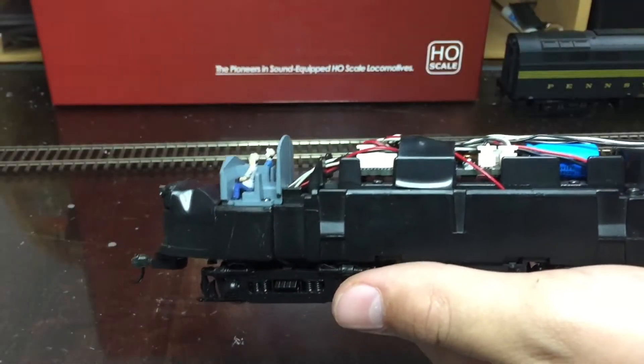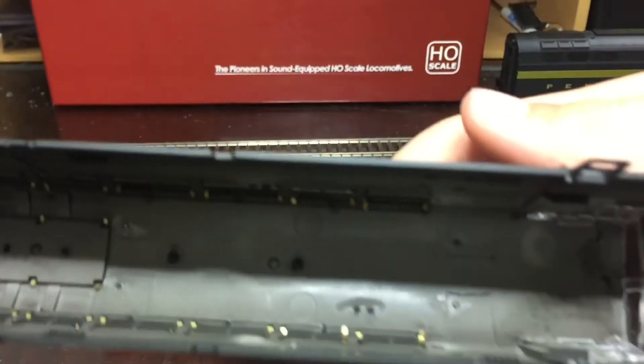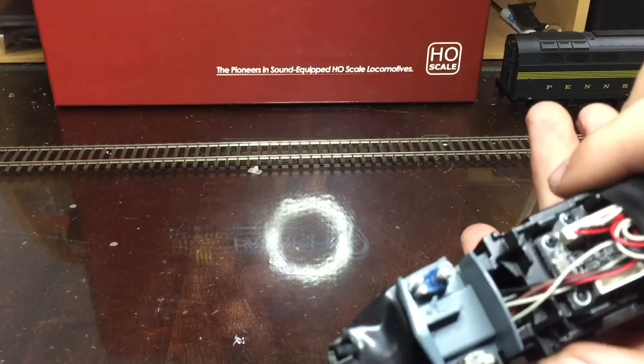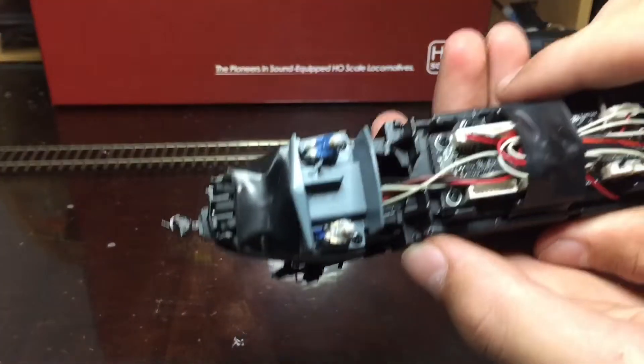Okay, so now I got it off. It was the ladders in the doors — there's a little bump there and they were getting stuck on this cab. You can kind of see the cab; it's really just the people in there.